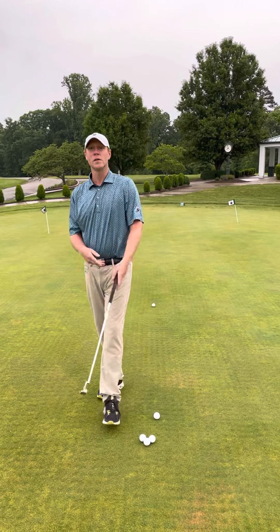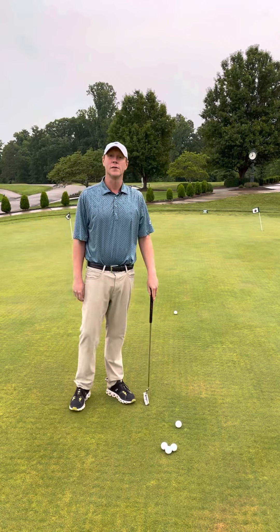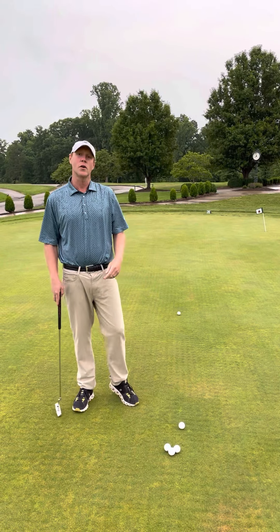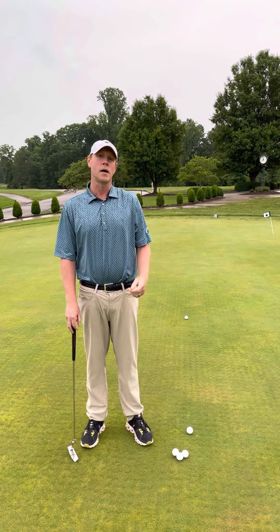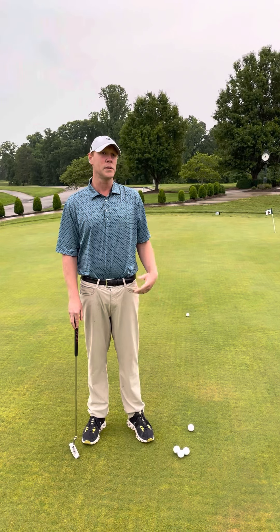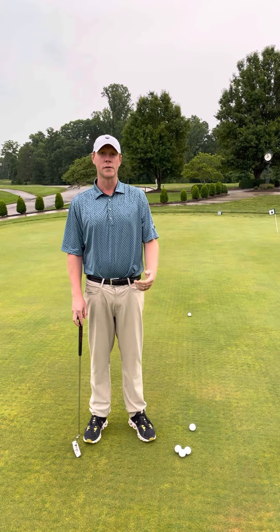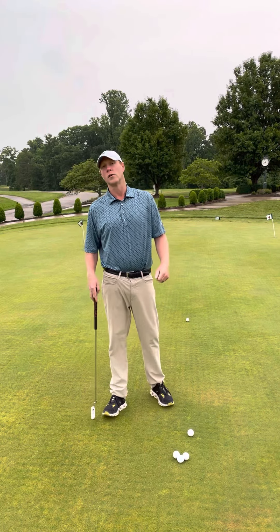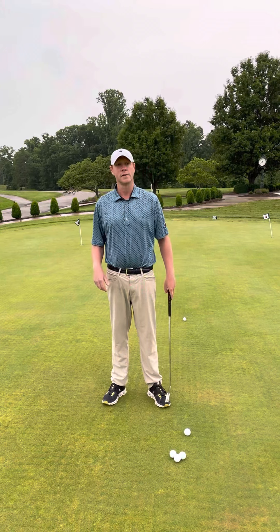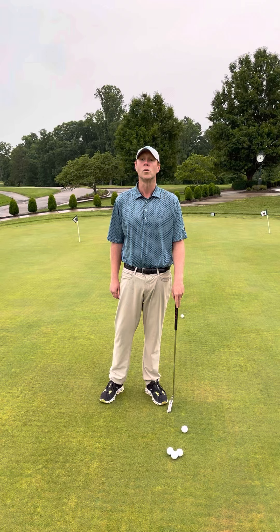Hi, good morning everyone and welcome back to Barrie Hills. Here I am on the putting green. I'm going to talk to you a little bit about a pre-putting routine. You'll see PGA Tour players and LPGA Tour players get out of their car, go right to the putting green, and try to focus on some speed and some good green reading drills to prepare themselves for the course.